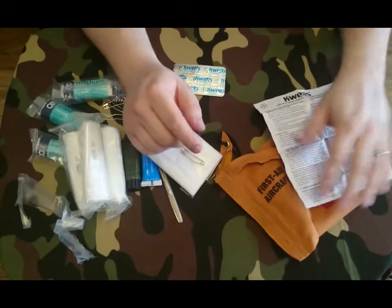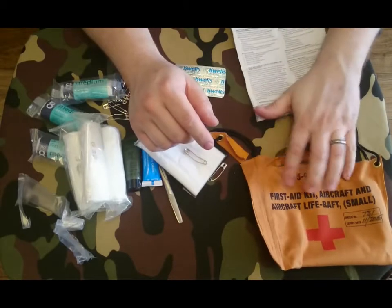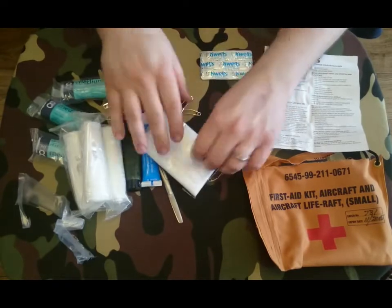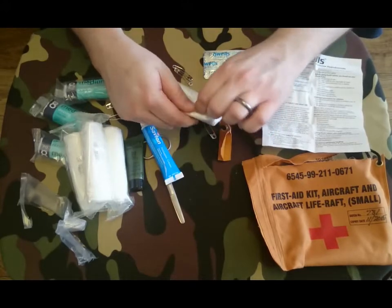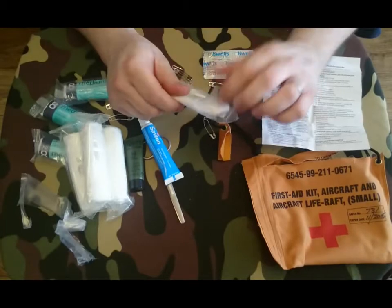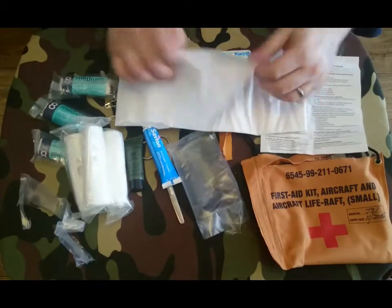So that's it guys, I know it's been a really short video. That was the first aid kit for an aircraft and aircraft life raft. Just to recap, we've got some anti-sickness tablets. Let's just open this before we wrap the video up — yeah, it's a sling.